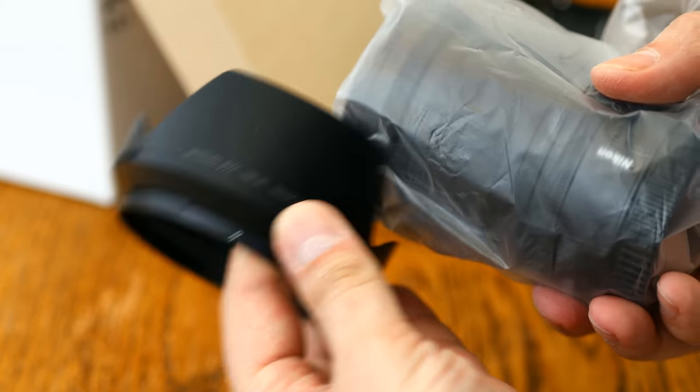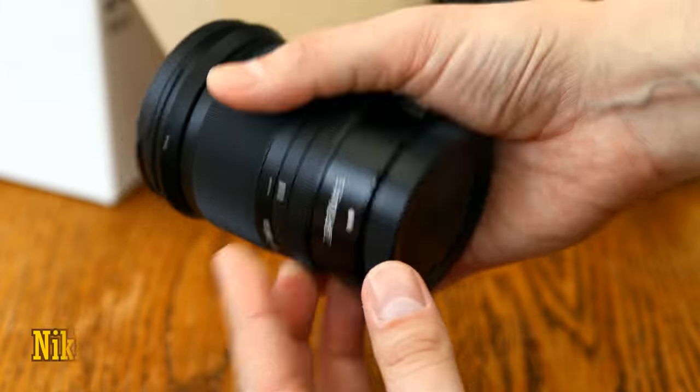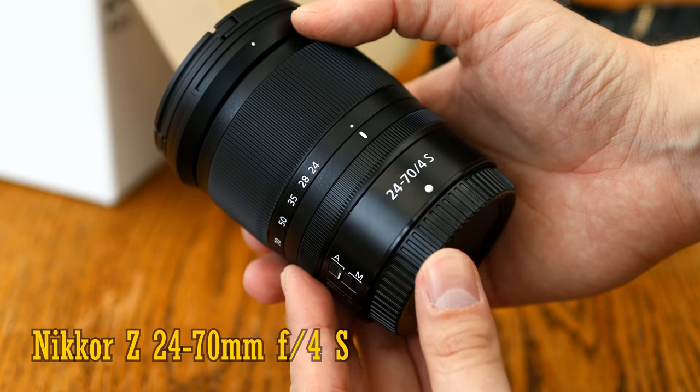I recently invested in a Nikon Z7 mirrorless camera with its lovely 45MP full-frame sensor, and here we have the official kit lens, the Nikkor Z 24-70mm f4s.